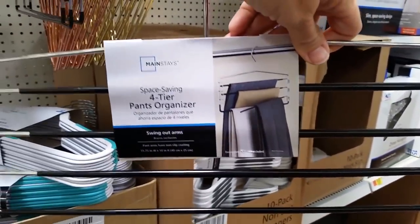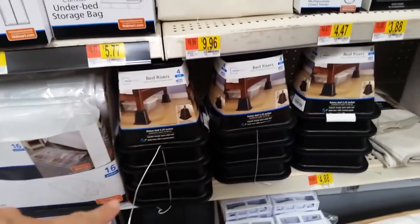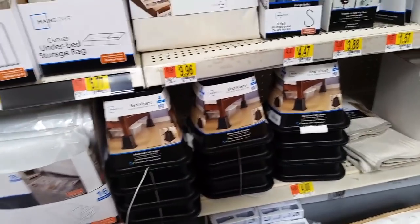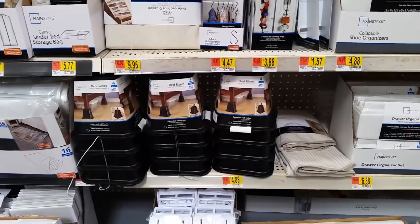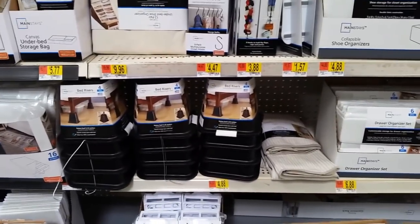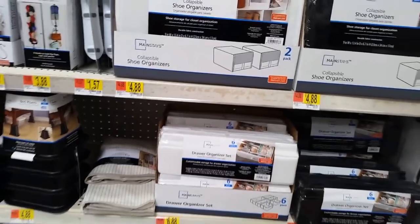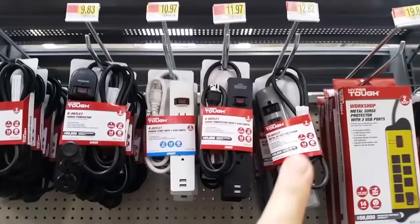I use bed risers to raise the bed up, and because of that I can keep drawers underneath — I actually got the drawers from IKEA to hold a lot of stuff. These little drawer organizers also work out super well, though my drawers are much deeper than standard ones.